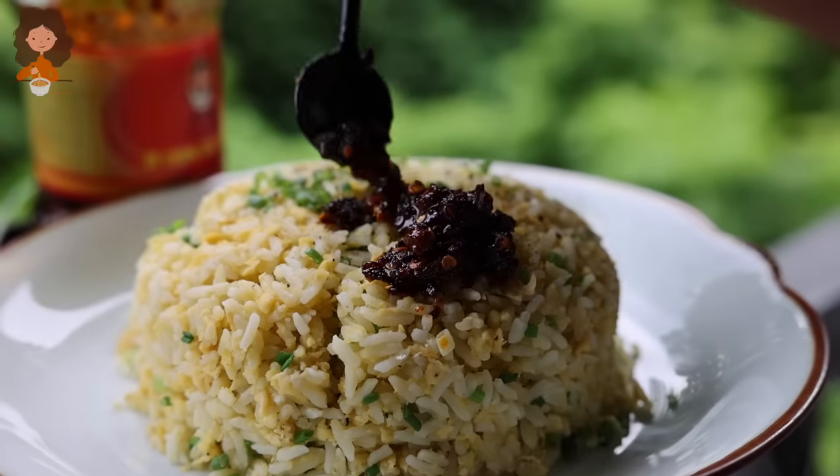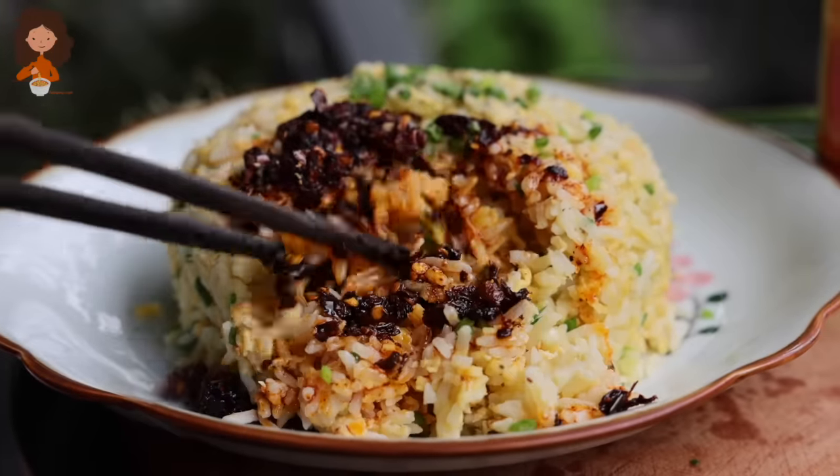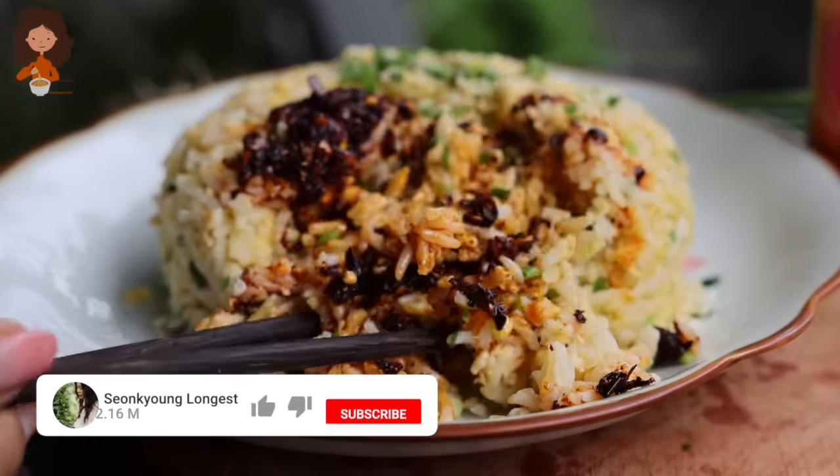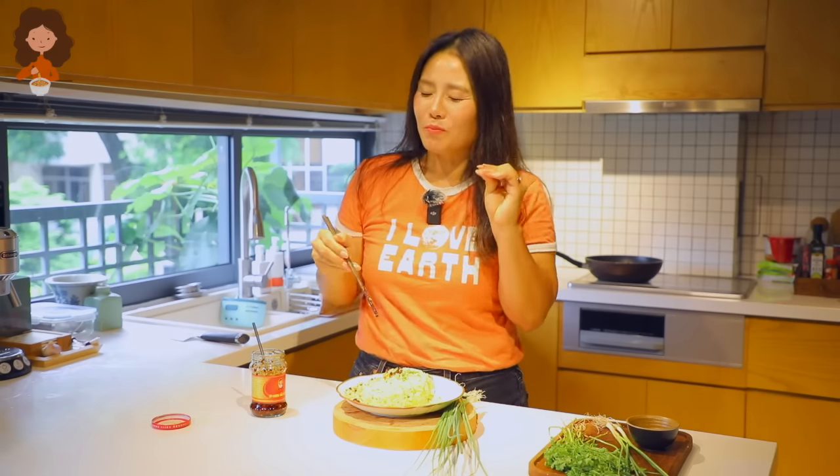Hi guys, I'm Sungkyoung Long guest. Welcome to Asian at Home. Today I'll show you how to make egg fried rice — another easy way to make it and how I actually enjoy my egg fried rice.